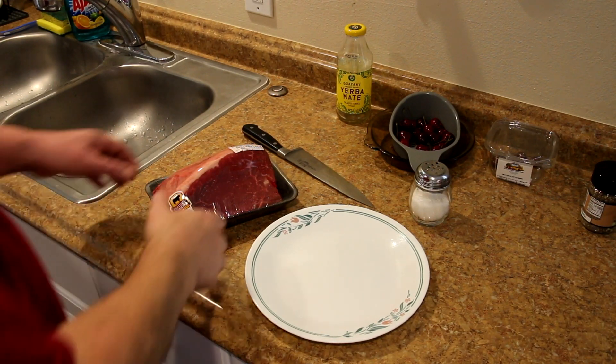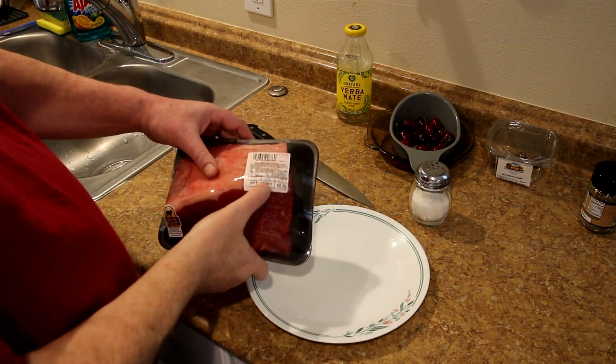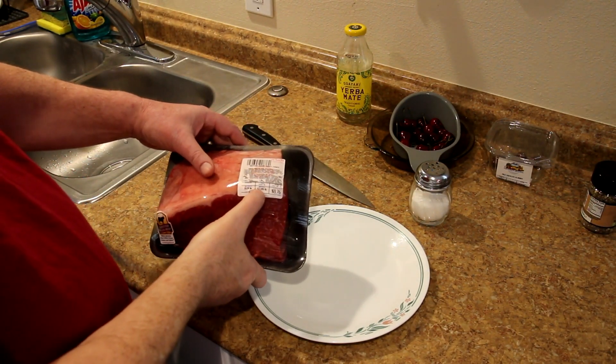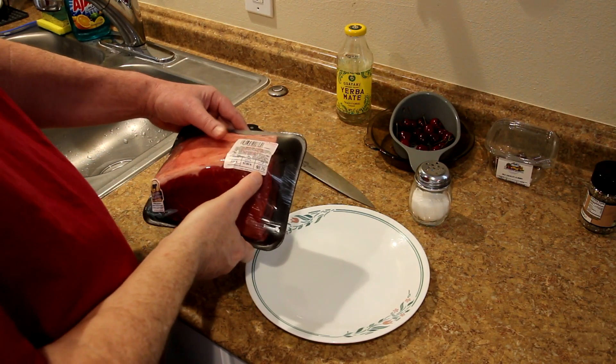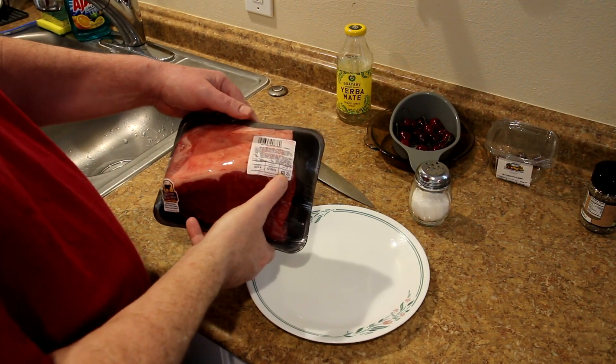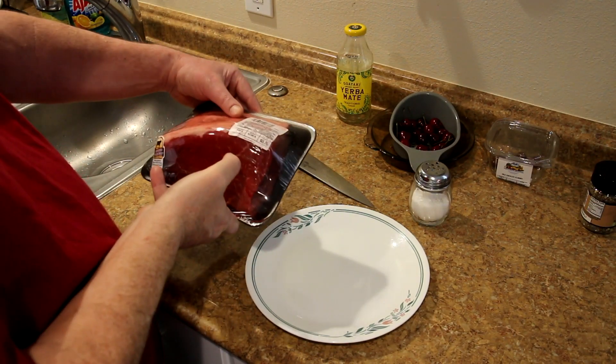I picked up a bottom round roast and I'm going to try to cook that on it tomorrow. I saw this on sale for $2.88 a pound, so I figured I'd better grab it — anytime you can buy beef for under $3 a pound these days, that's a great deal. It was $8.76 for this whole bottom round roast.